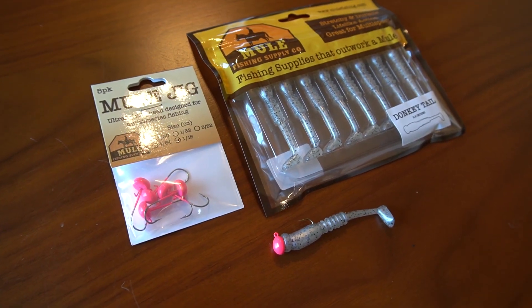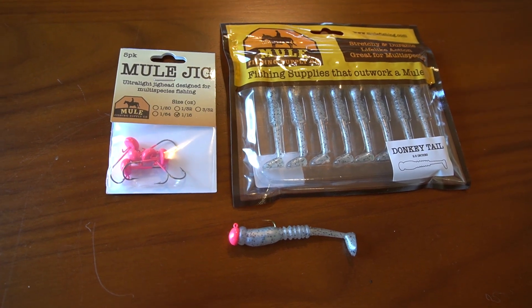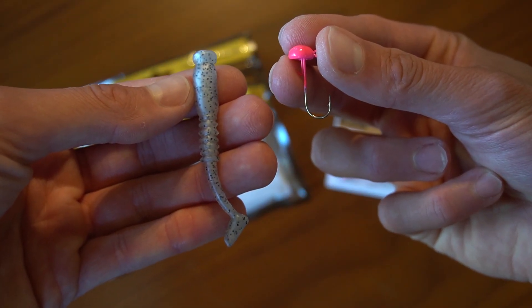How to rig a mule jig in plastic. In this video I happen to be showcasing the 1/16th ounce mule jig and the donkey tail, however these same principles apply across the board.